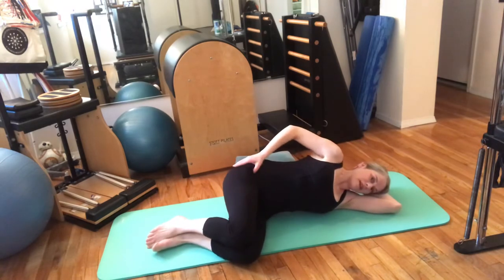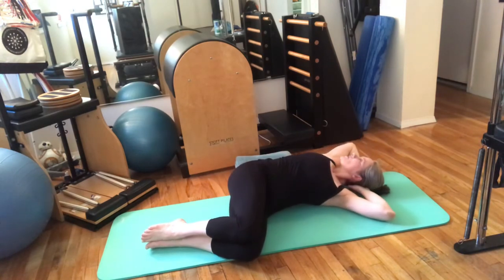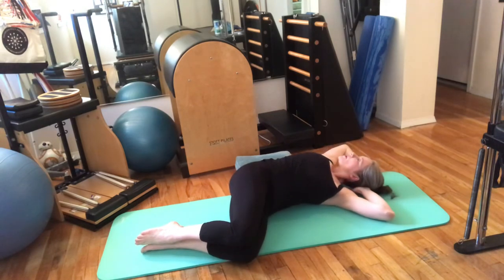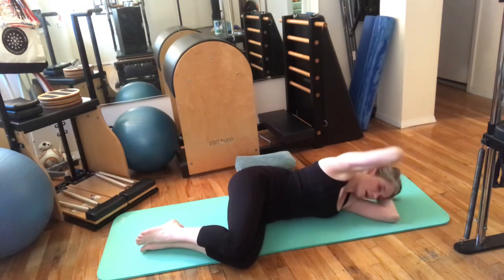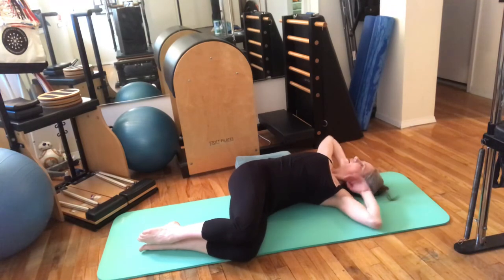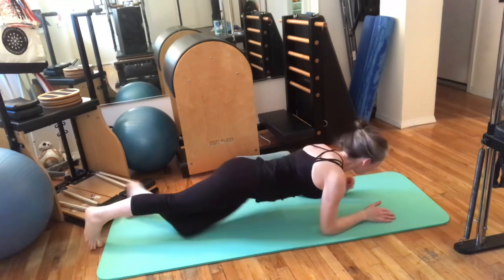Swing over to the other side. Nice and square, lengthening the hip away. Inhale lift up and exhale stretch. Notice if there's a difference between the sides and just be aware of that. Back. Once more: up and open. You can take a little extra stretch — reach out through the fingertips — and coming back over.